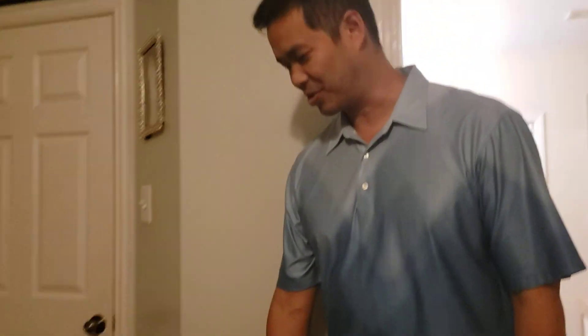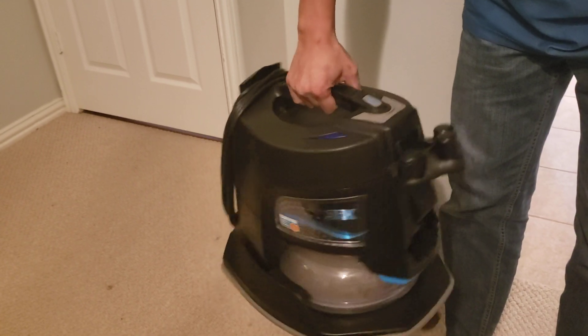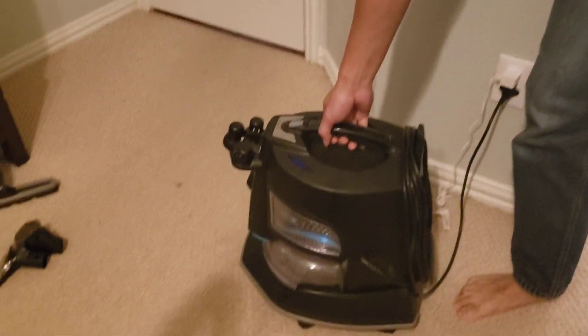Hi friends, this is Henry. I'm here to show you guys the new Rainbow SRX. This is the unit right here. We just got it about a month ago and you can use this as an air purifier.